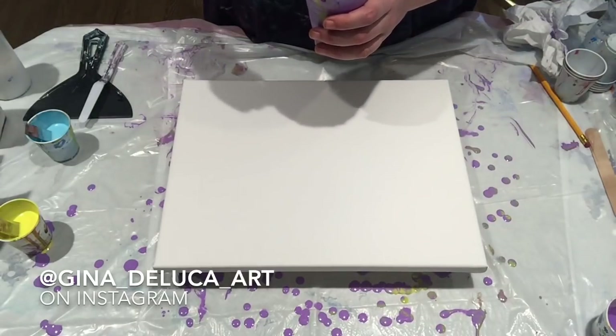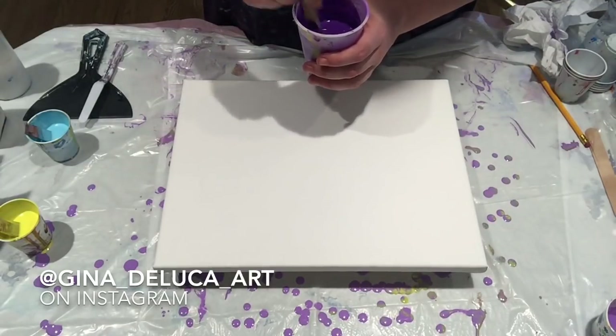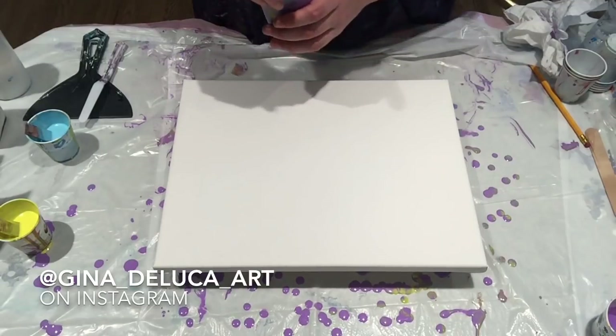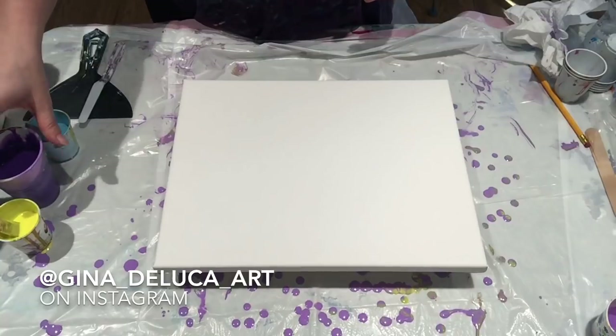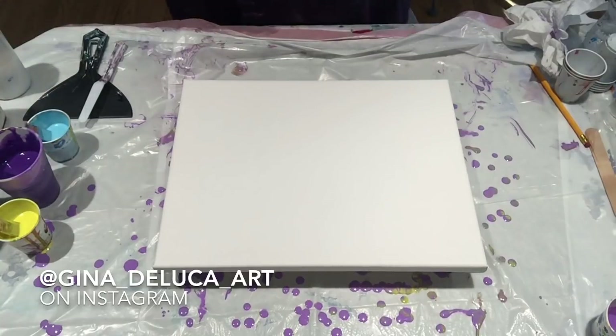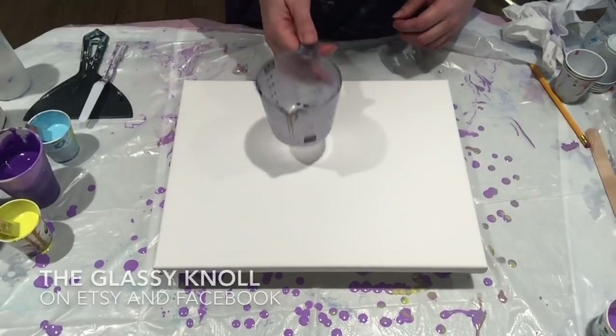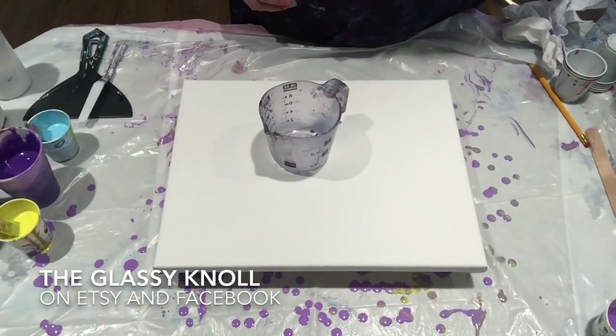I didn't want it as dark as the dioxazine because that dries almost black, but I wanted more contrast than what I got yesterday. So let's put some paint in a cup.